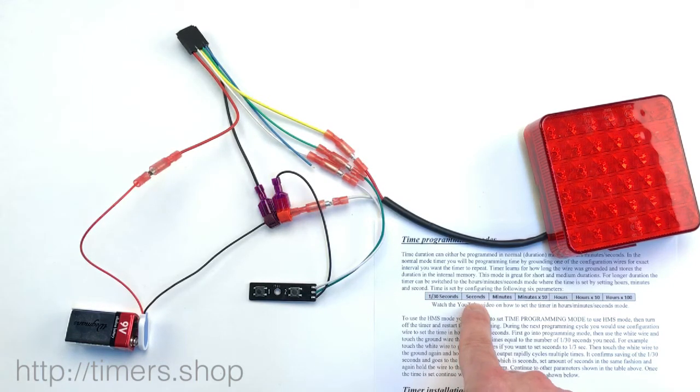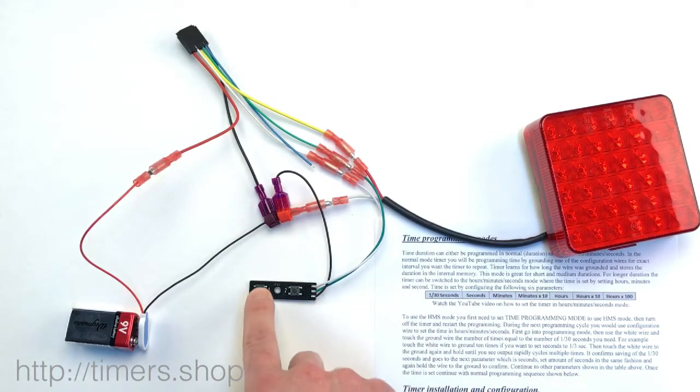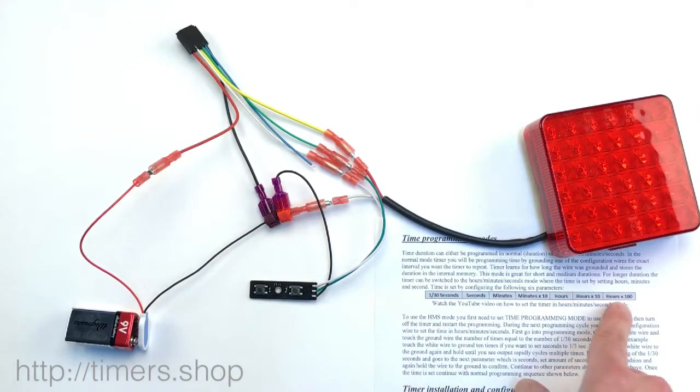Let's say we change it to two seconds. We push it once, twice — that's two. Change seconds to two and save it. Goes to minutes — minutes set to zero, so we just skip it. Minutes by 10 — again nothing, skip it by holding the button until the light flashes fast. Hours to zero. Hours by 10 to zero. And hours by 100 to zero.